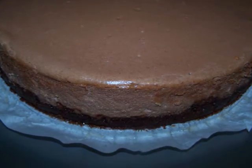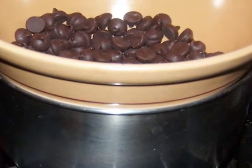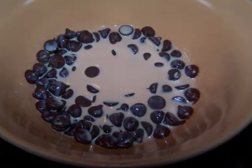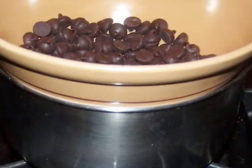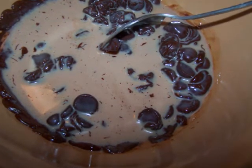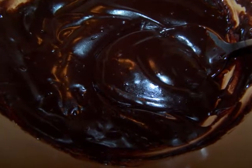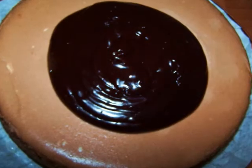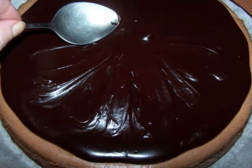To make the Bailey's ganache, add six ounces of dark chocolate to a bowl with a half cup of Irish cream. Place the bowl on top of a pot filled with about an inch of water and allow the water to come to a gentle simmer. The indirect heat will melt the chocolate, at which point you'll stir the chocolate and Bailey's together until you have a smooth mixture. Then pour it over the top of the cake and use the back of a spoon or an offset spatula to spread it over the cheesecake.